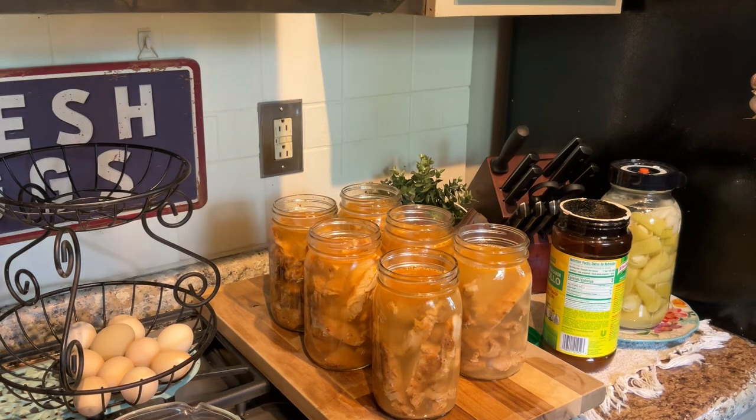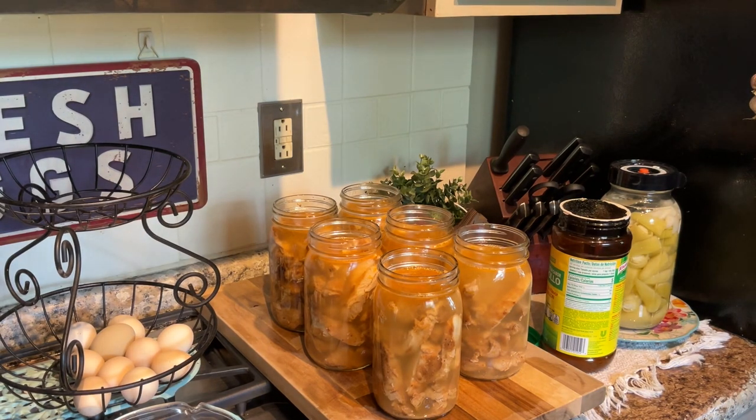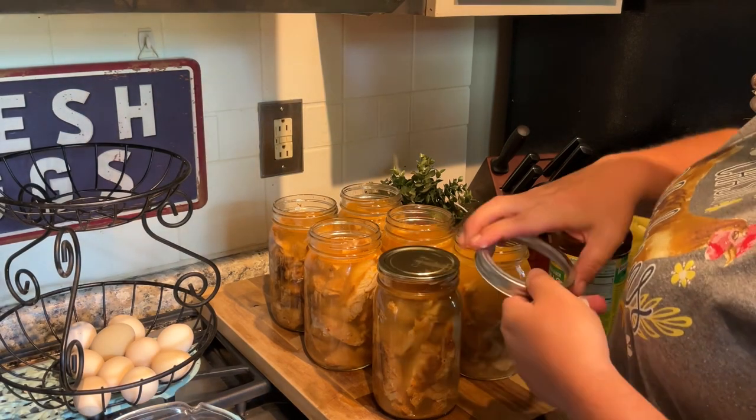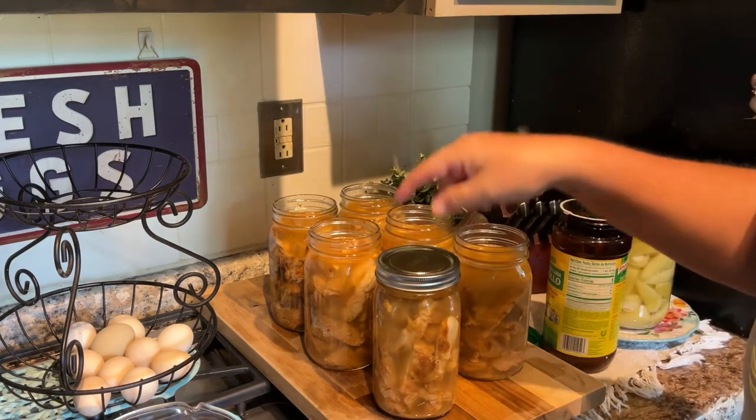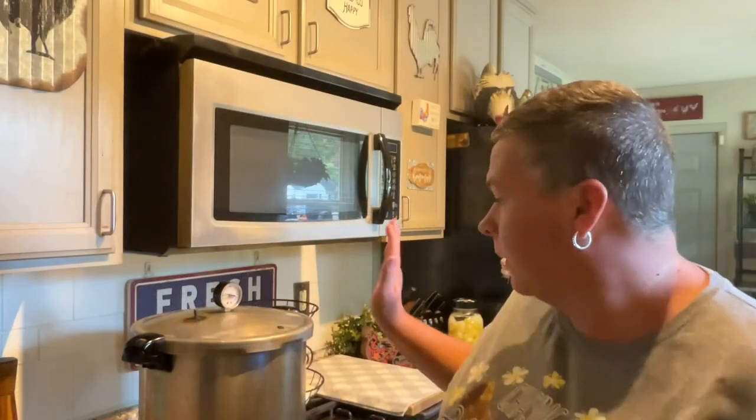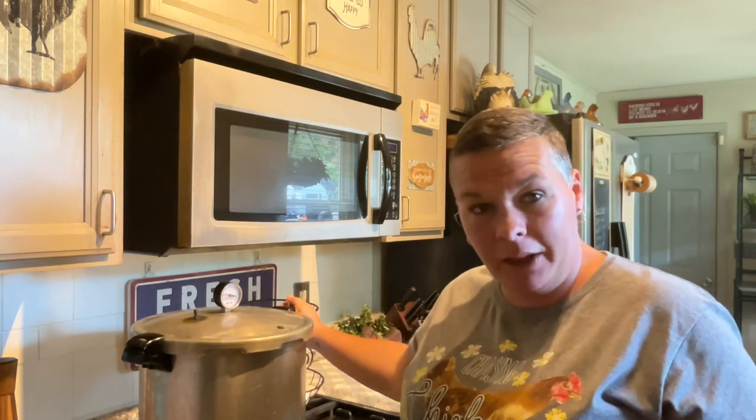Then I'm going to place my lid and my band fingertip tight, and into the canner. The jars are in the canner, the lid is on and locked.